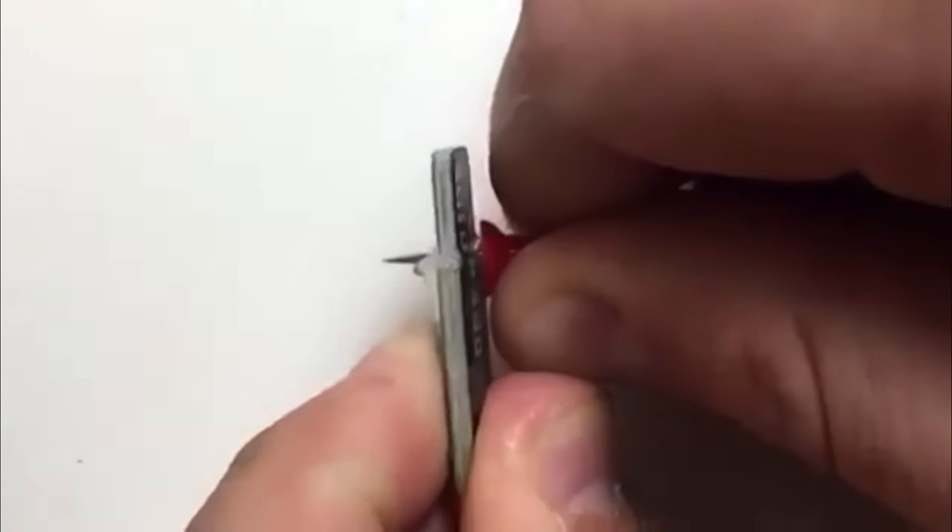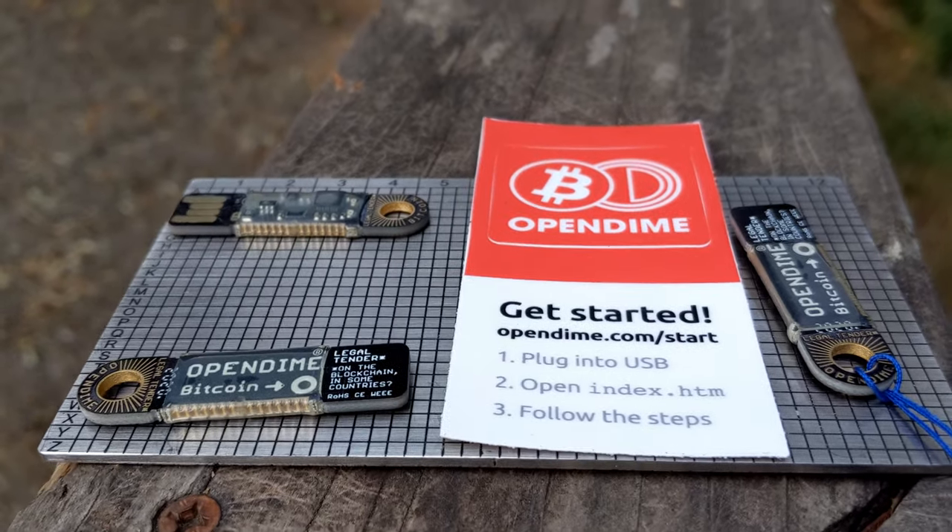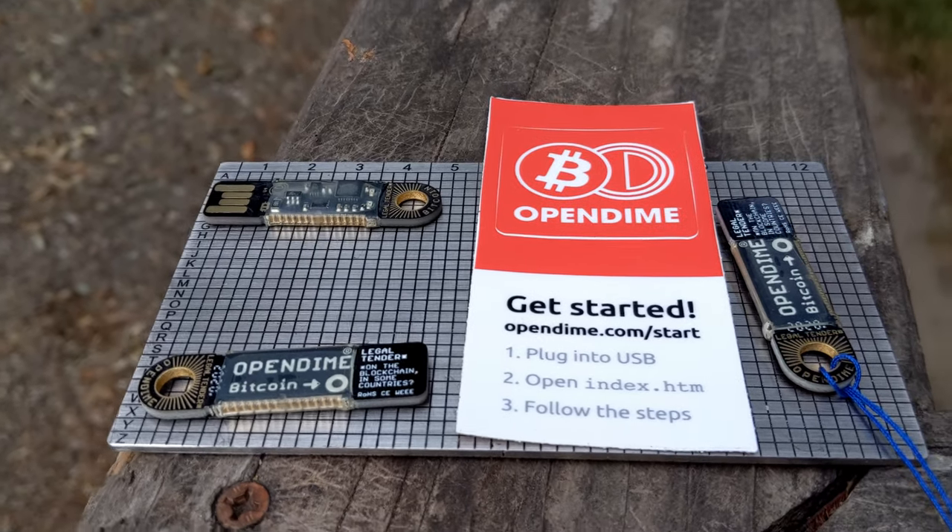How much does this cost? When you buy a pack of three, it costs about $17 each. So obviously you're not going to put $2 on this thing and break it — that's really dumb. By the way, it's not a hardware wallet. A hardware wallet is something like the ColdCard or the Ledger — those are hardware wallets that you're going to use constantly.